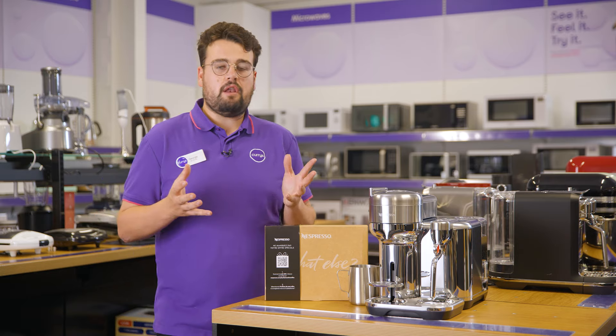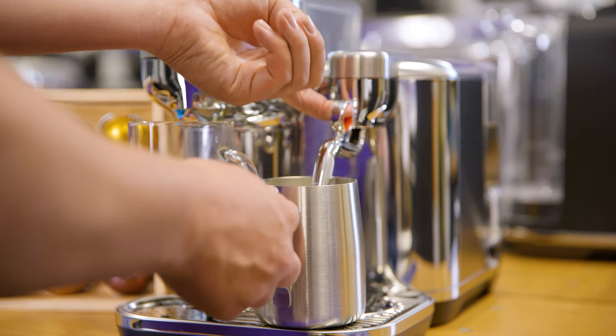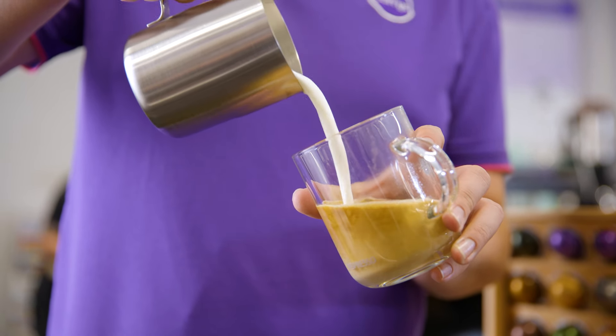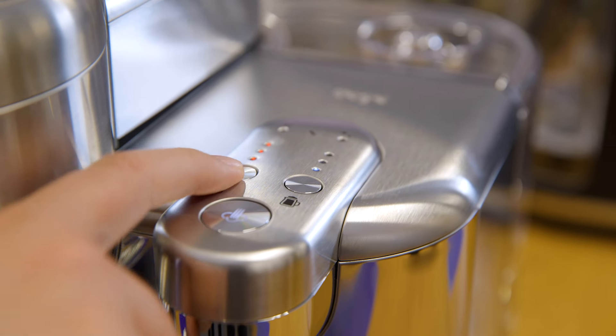Whether you like a milky drink like a latte or cappuccino, it comes with an included steam wand that has three temperature settings and three texture levels for your milk. These settings can be easily controlled and found at the top here.